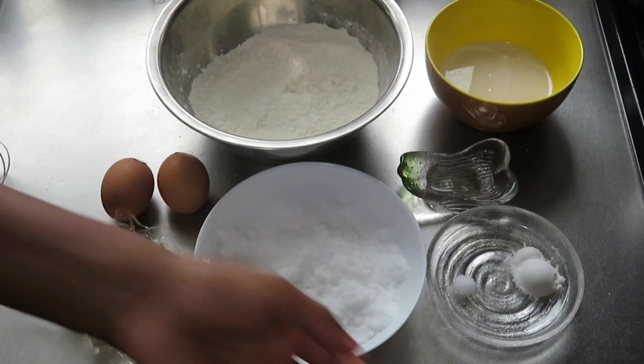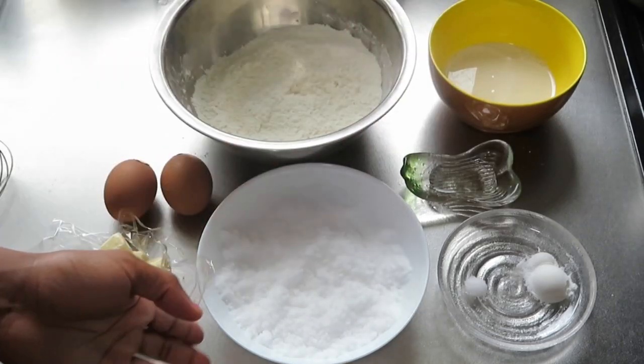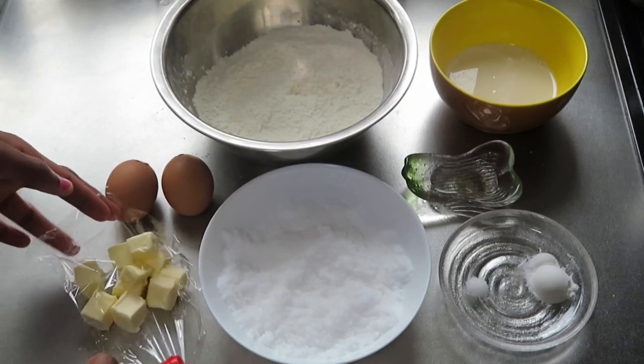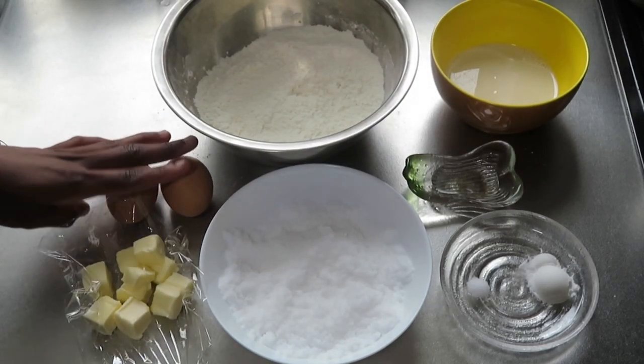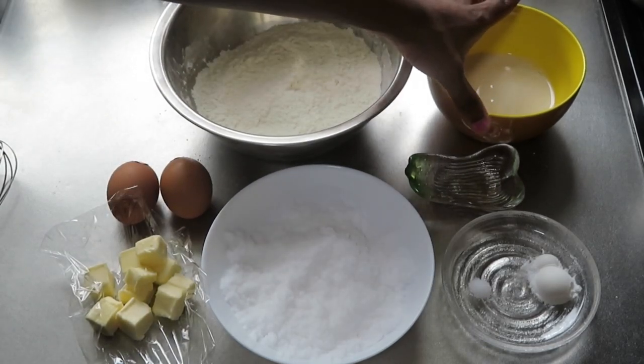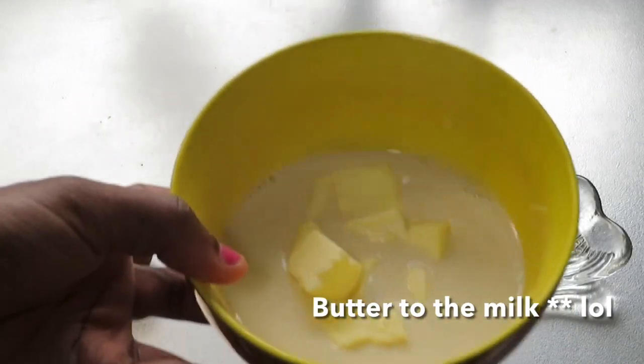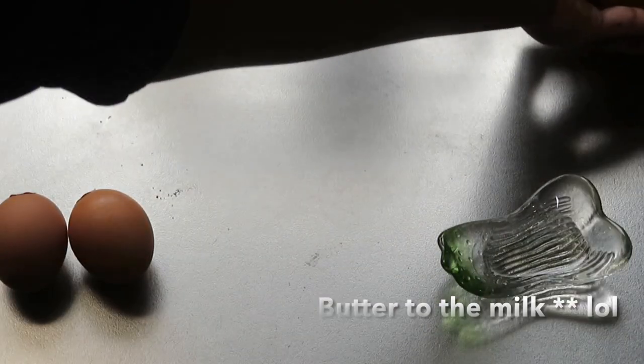So here I have some baking powder with salt, a little bit of canola oil, some sugar, unsalted margarine, two eggs, some flour, some soy milk, and vanilla. First I'll just add the butter to the margarine and set it aside — I'll add the oil in a little bit later.